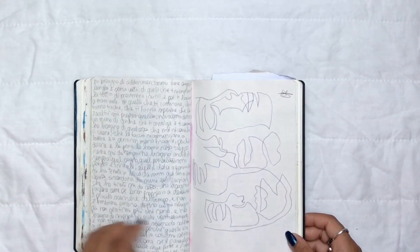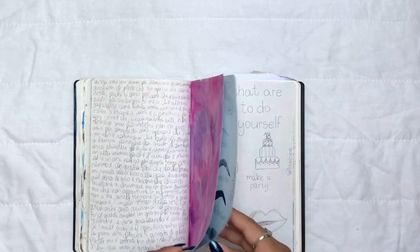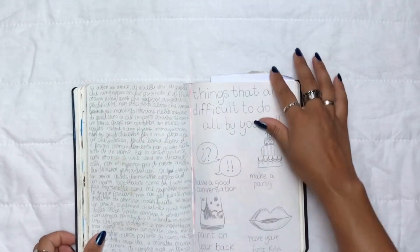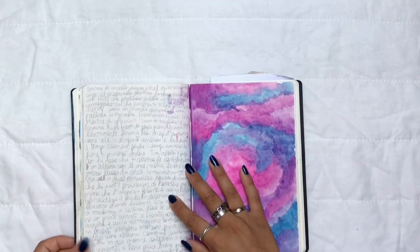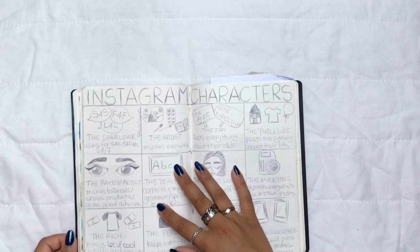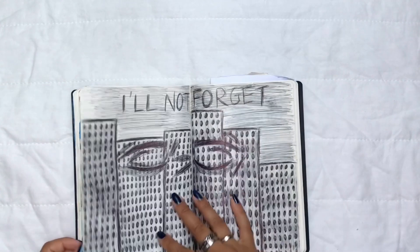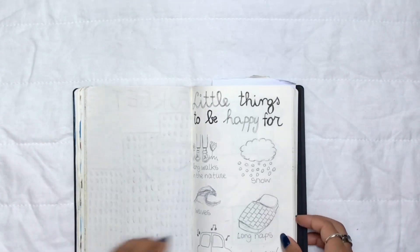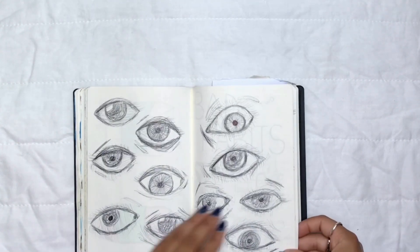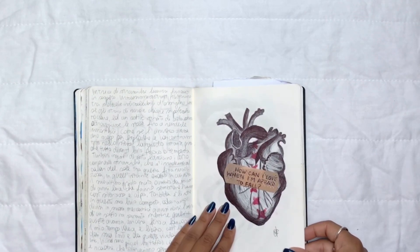I used to save pictures of other people's drawings from Pinterest and try to recreate them, or recreate spreads for my Instagram account. I had basically zero original inspiration of my own — I just copied or got inspired by other people. This is one of my first journals that I ever completed, and toward the end I did a lot of studies, especially eye and body studies.